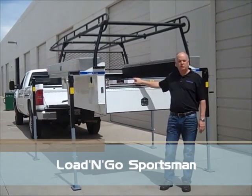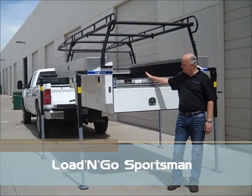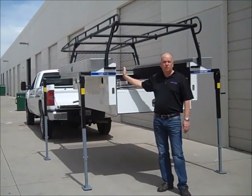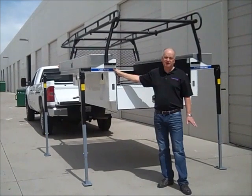I want to show you this slightly used Load & Go Sportsman. It's a full-length, long bed, eight-foot unit. And of course, it's obviously painted where our new Sportsman models now come completely coated inside and out with the spray-on bed liner.